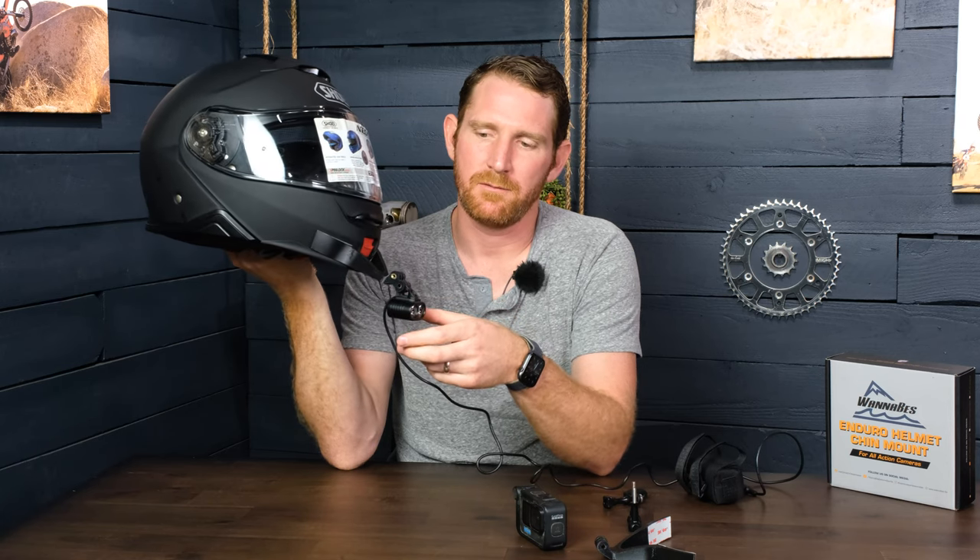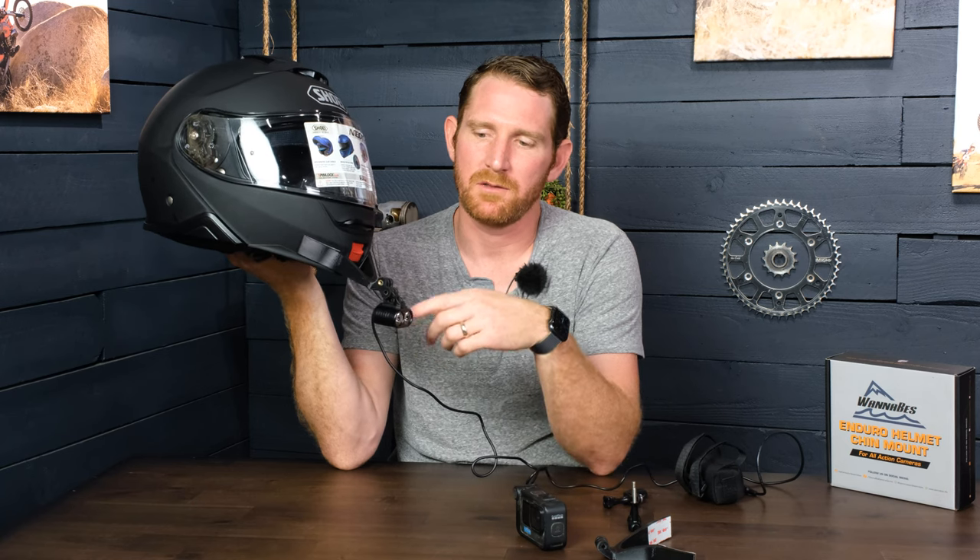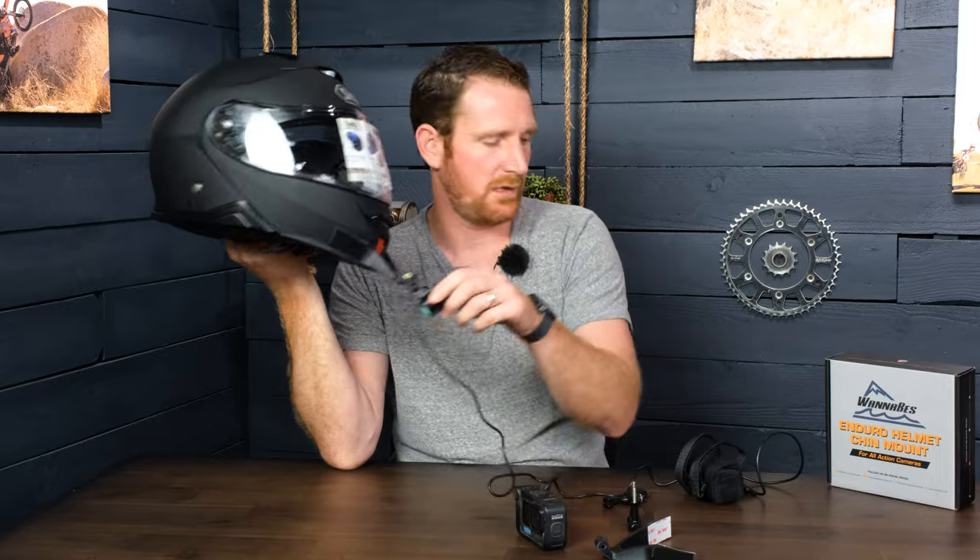This was highly requested by a lot of folks in the ADV space because it is a modular helmet, which is super cool, so we decided to make a mount for it. The cool thing is this is one of the first two mounts we've created that is also a light mount — something we're doing for our entire lineup, but I'll get to that later.